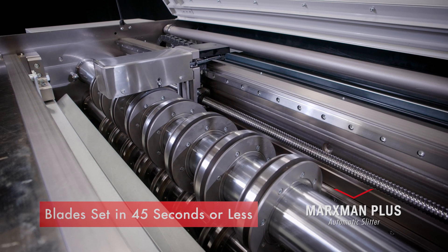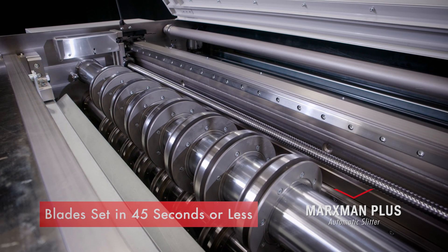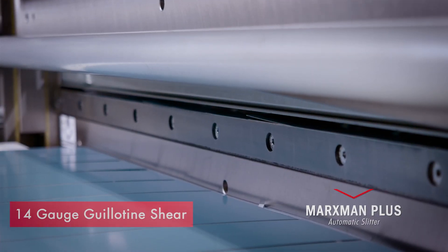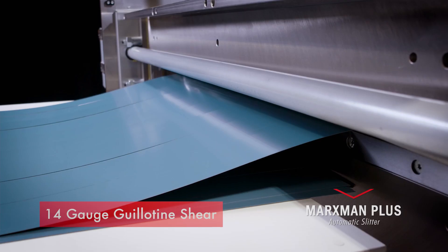A full blade setup takes no more than 45 seconds and eliminates the need for the operator to set the blades manually. At the end of the line there is a 14 gauge guillotine shear to cut the parts to length.